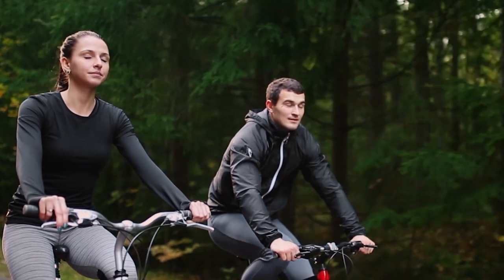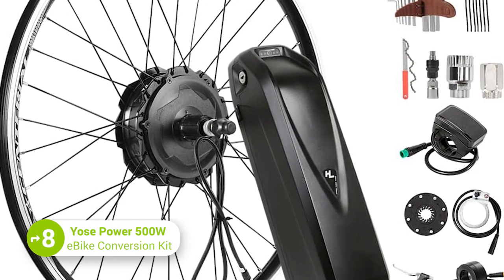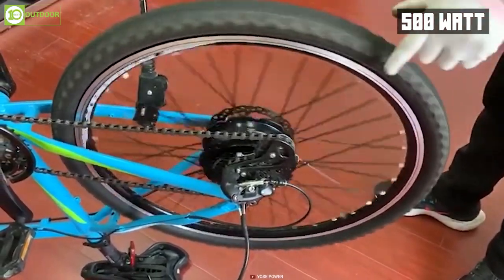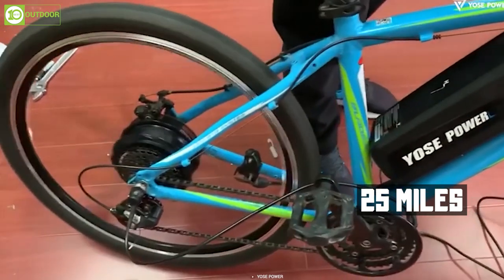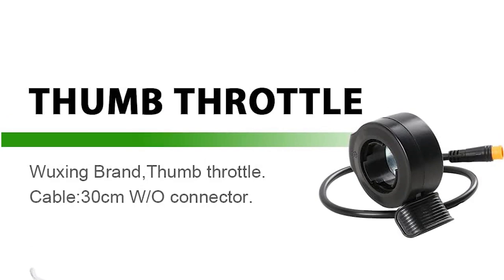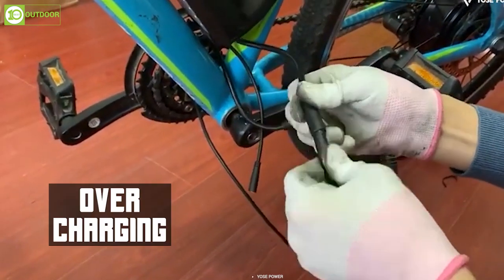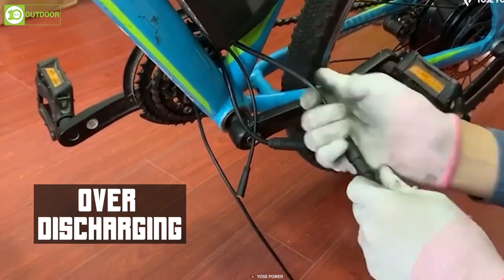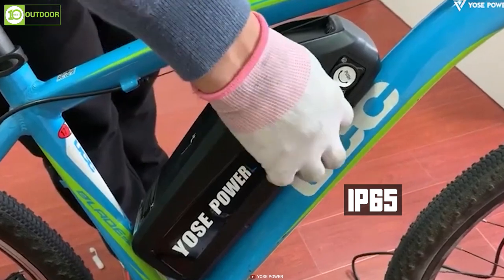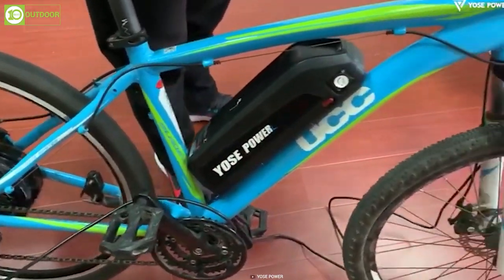Looking for a budget-friendly option for converting a traditional bike into an electric bike? Here's the Yosei Power e-bike conversion kit. It features a 500W rear hub motor that can deliver a maximum speed of 25 miles per hour. The kit also includes a 48-volt battery, a thumb throttle, as well as a PAS sensor. It's also equipped with a BMS system that prevents overcharging, over-discharging, over-current, and short-circuit protection. The motor is waterproof with an IP65 rating, and the kit has a pedal-assist mode allowing the rider to choose between different levels of assistance.